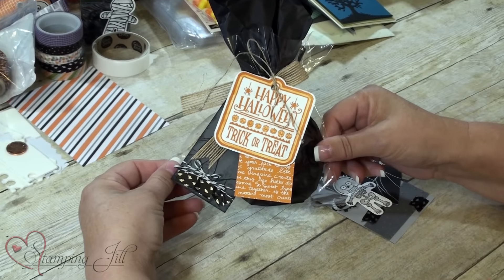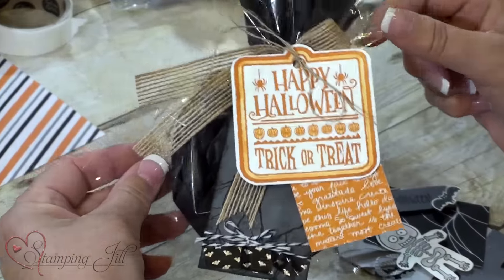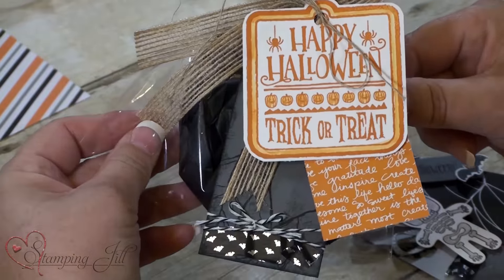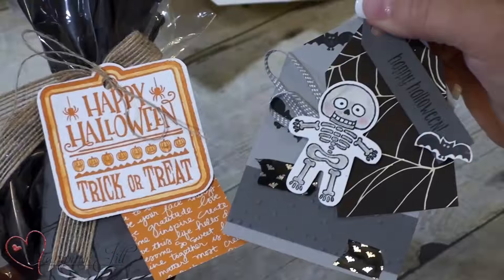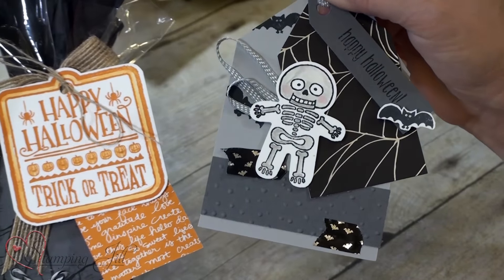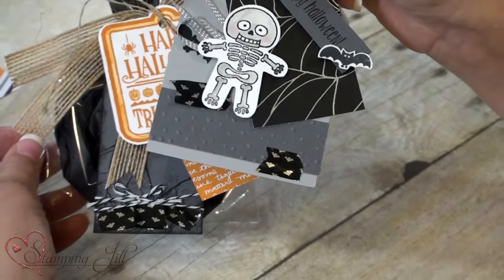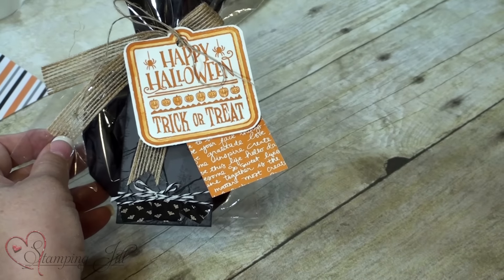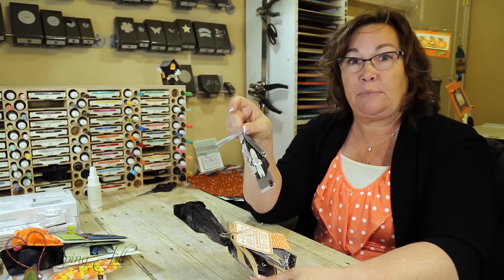We've got these little cello bags — this is a six by eight cello bag — and you just make a tag to go around it and put treats inside. Here's another tag just done with some of the products I showed you: the DSP, the washi tape, and that cute little punch. You could put it on any cello bag, or even a drink — like an orange crush — and it would be really cute.